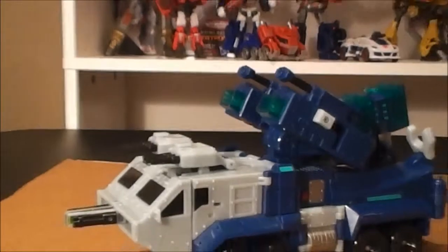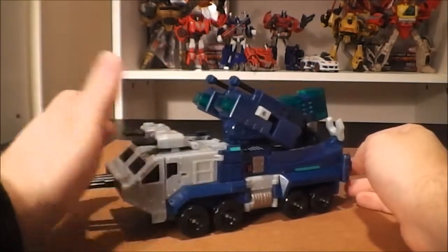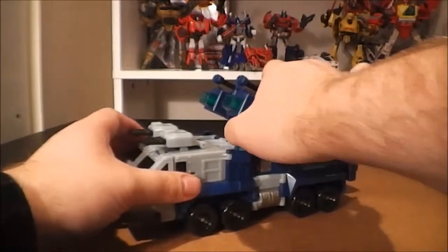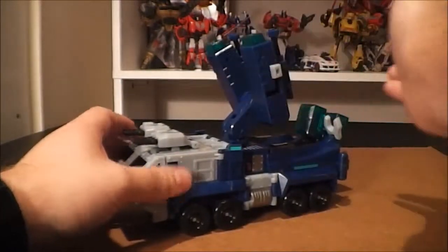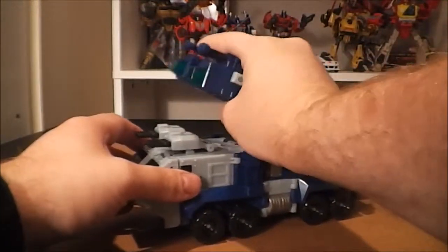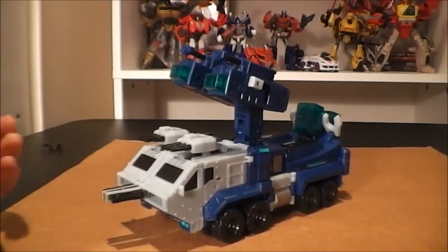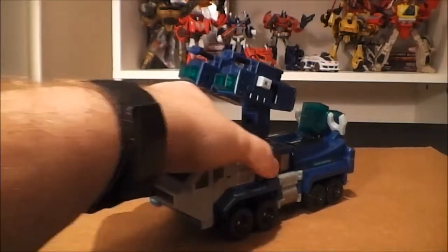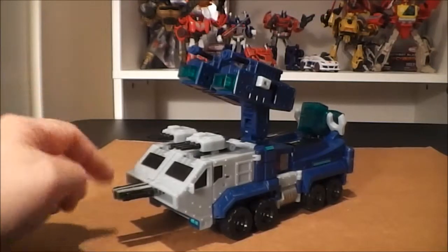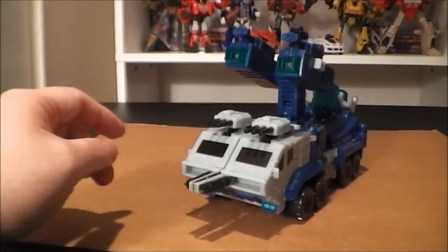As far as his main artillery guns, you have a variety of options for placing them — you can have them sitting like this, up like that, angled forward. There's a good range of motion there, so you can honestly have him in pretty much any position you want. That's a really nice feature. I really like the vehicle mode on this guy — it's outstanding. Good amount of detail, a lot of play value, a lot of features. Really like it.